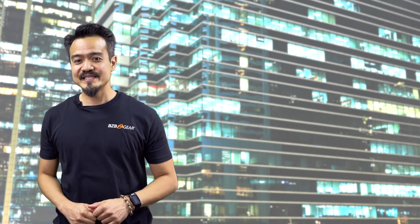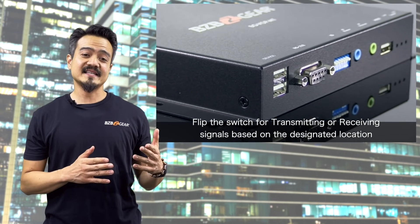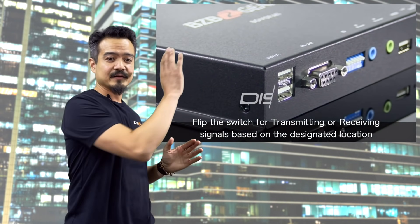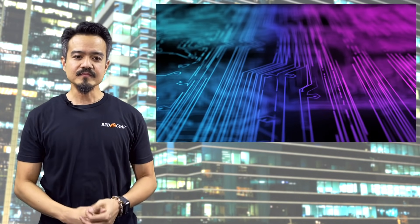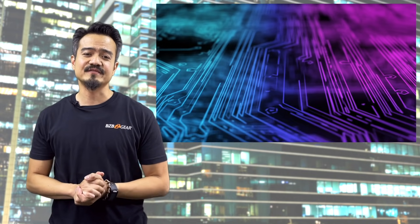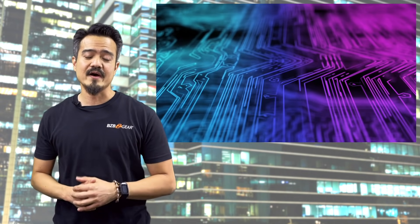That is right, folks. With the flip of a switch, you can designate this unit to transmit source video or designate it as a receiver and locate it at the display location. This ingenuity provides flexibility for various applications where environments or requirements may change.